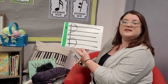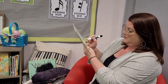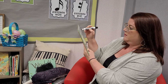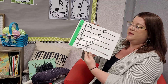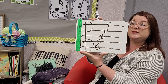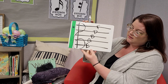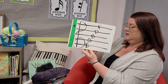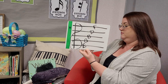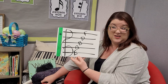And let's fill in the letters. We've got E, G, B, D, and F. Go ahead and fill yours in as well. If you want to use a different color, you are more than welcome to. If you want to use the same color, that's totally fine too.